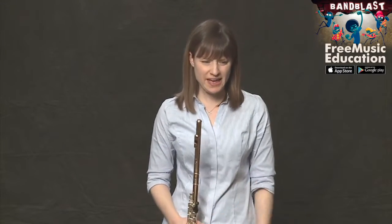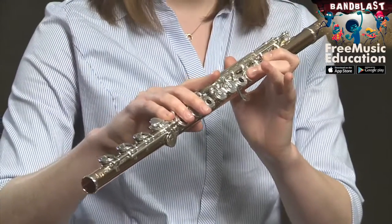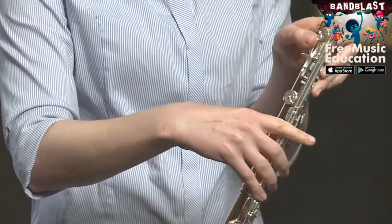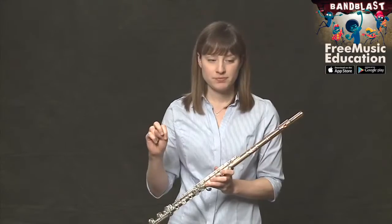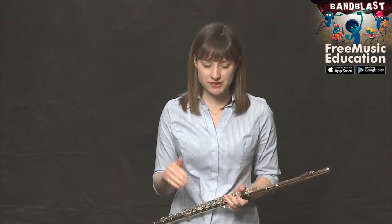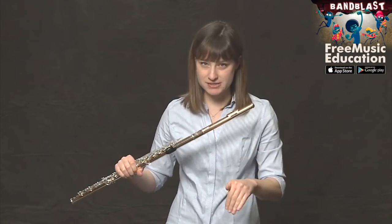This last note — F — you might think you've never played that, but you have. It's just in a different octave, same fingering as the octave above. First finger in the left hand, middle finger, ring finger, and thumb on the bottom. In the right hand, only the first finger. It's the same fingering as the F you're used to in the scale, but an octave lower. Be sure to direct your air really far down into the embouchure hole to get that note out — a lot of air directed down into the embouchure hole.